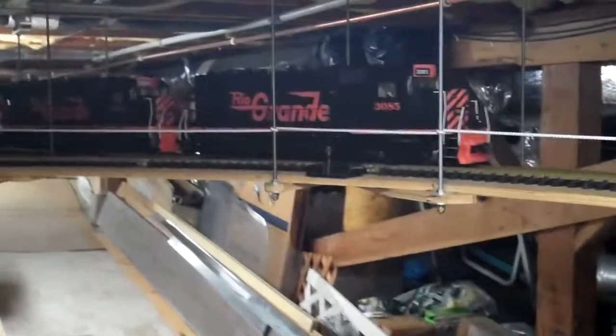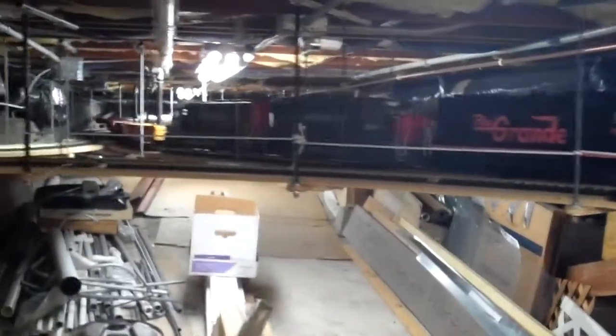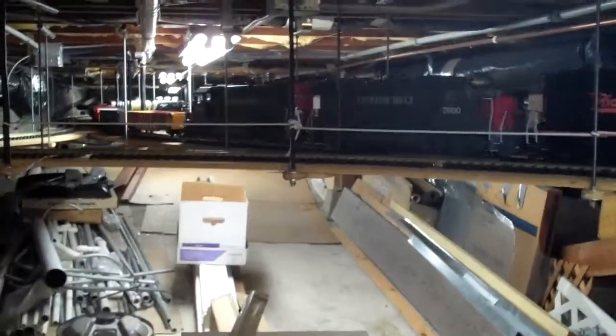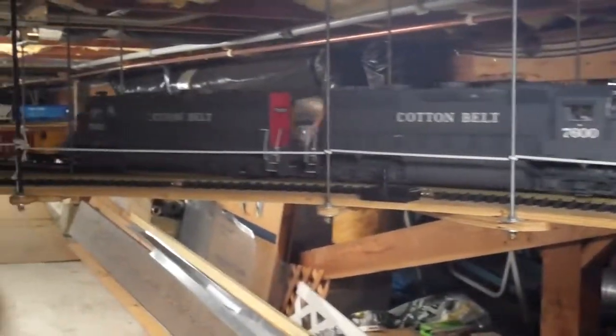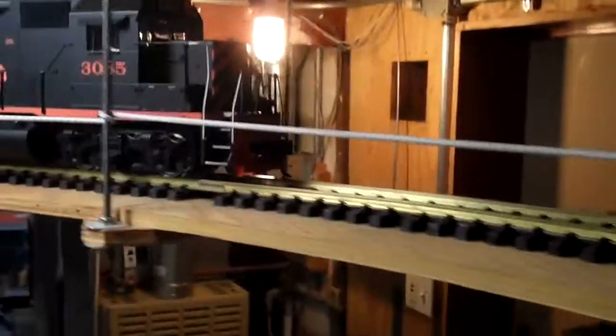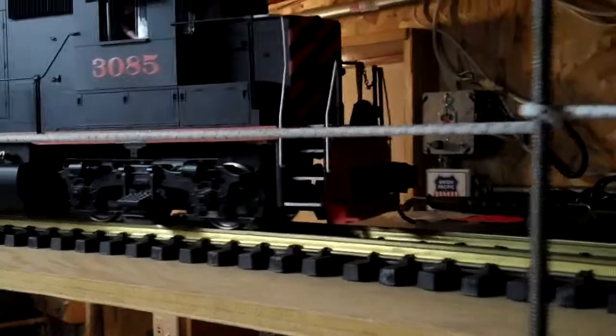This is a train set up with four Aristocraft GP40s pulling a 40-car train, and this whole train has center-set couplers installed — KD couplers. In the case of the locomotives, they're installed in custom-made datum precision CNC metal coupler boxes that I had custom-made.